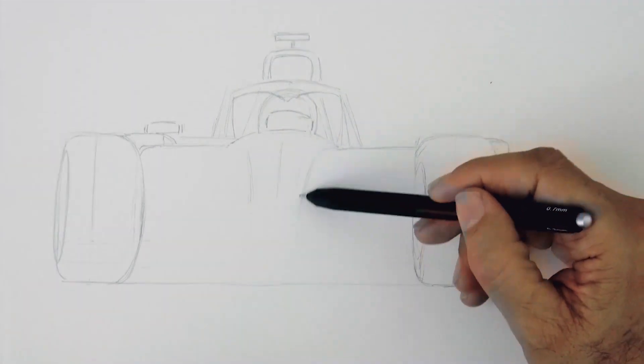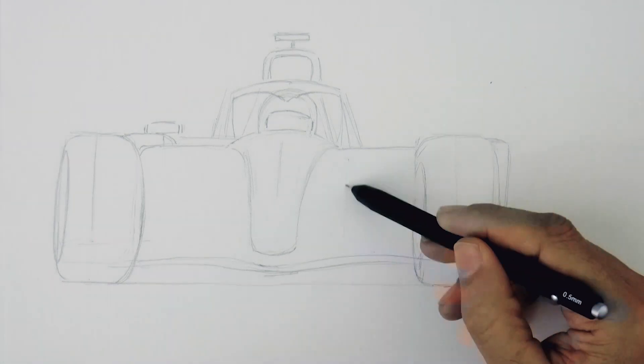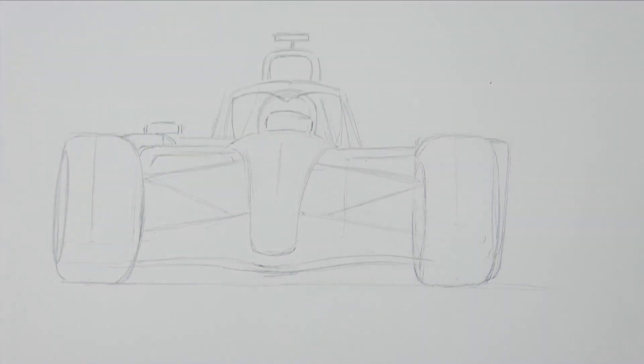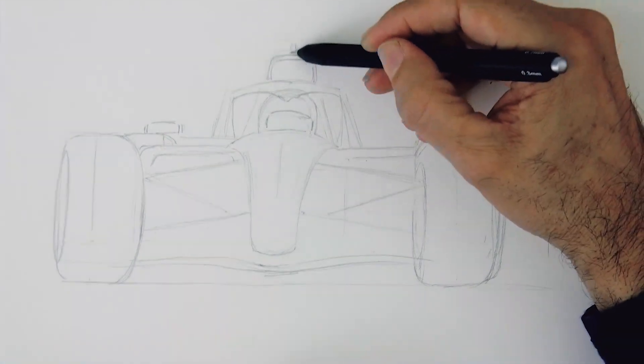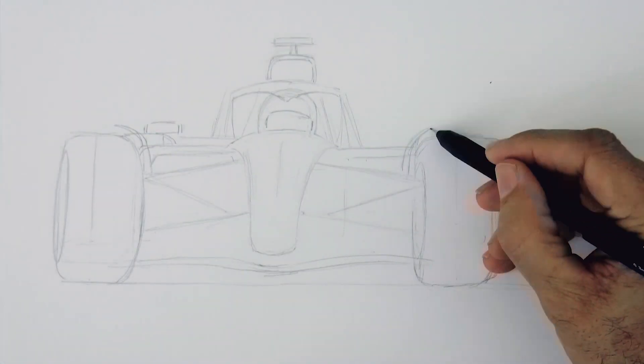Racing cars are really fun to draw. And this of course is not going to be very precise, since I'm just eyeballing it. But generally speaking, I like drawing loosely, which is more like sketching — even though this may have more detail than a quick sketch.